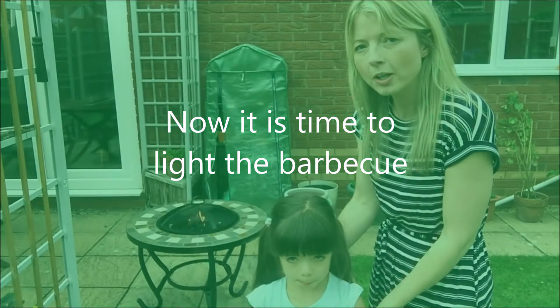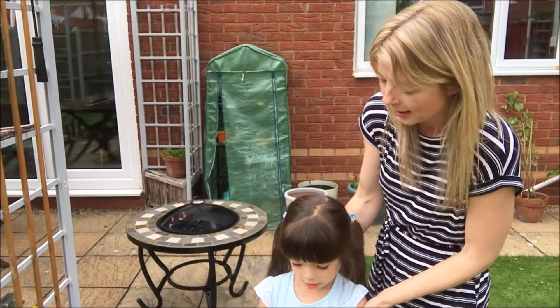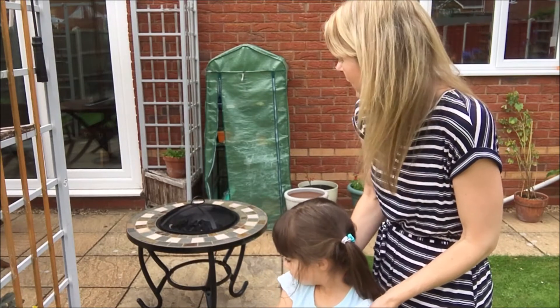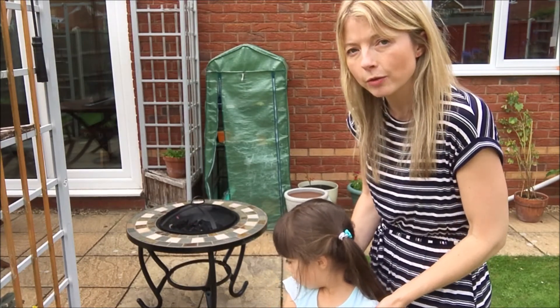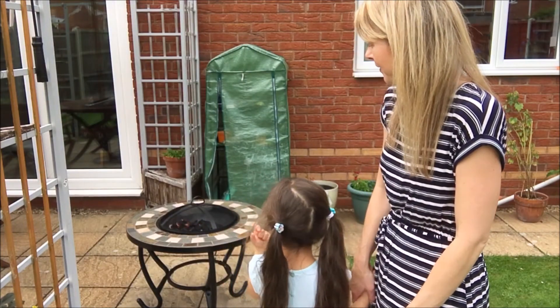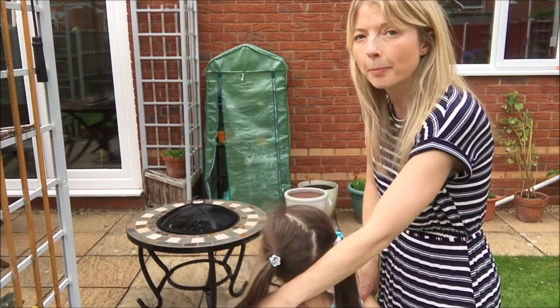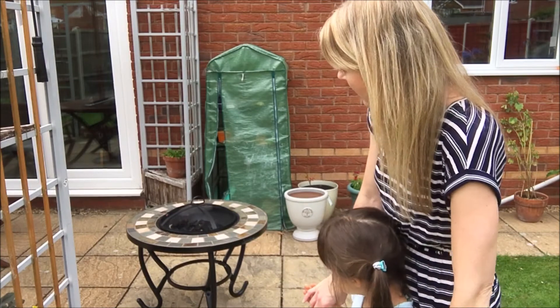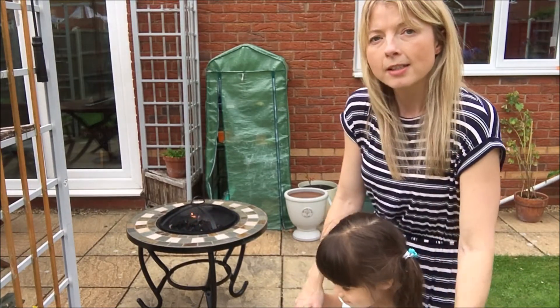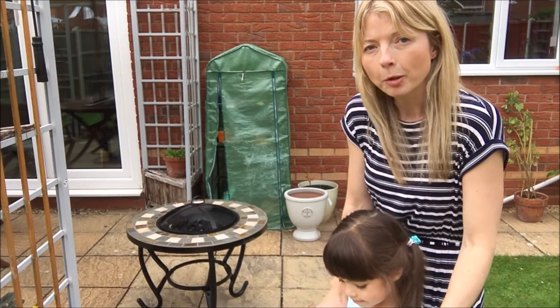So we're outside and we've lit the barbecue! We've put the charcoal briquettes on — we've got to wait until they turn white and then they'll be hot enough to cook our barbecue food. We put the bag in and it burnt, and now it's burning the actual charcoal briquettes. We'll be back in a bit when our barbecue food is cooking.